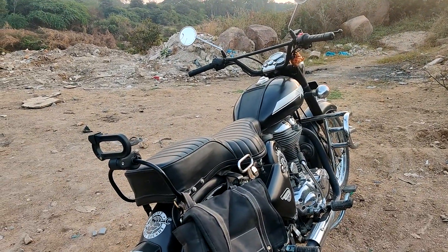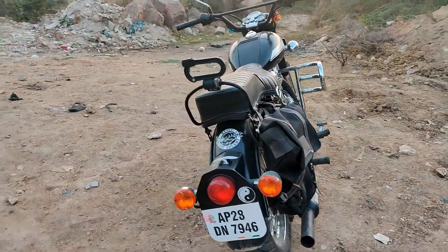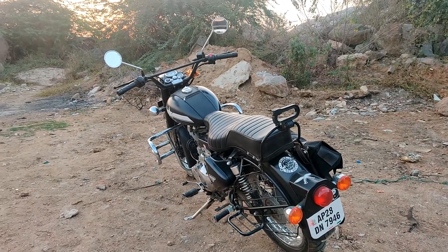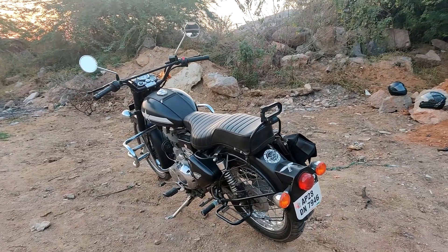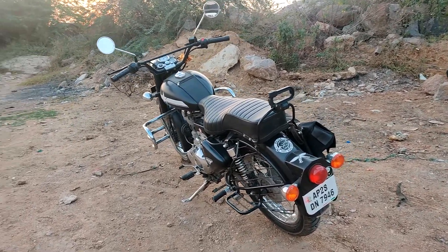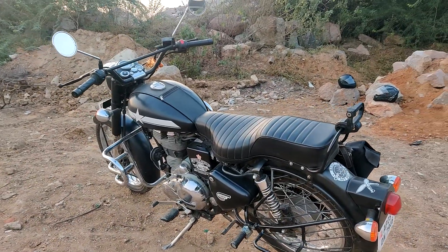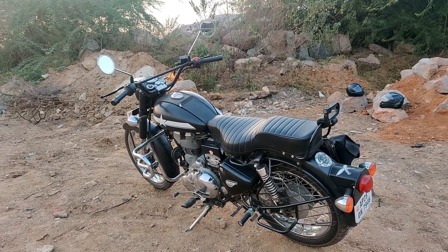The seat there looks like the seat of a standard bullet, while the rest of it is the body of the Classic 350. So let's ask this friend of mine what all things have been changed on this bike, now that he has spent about 40,000 rupees on it. There will be a lot of changes, so let's ask him.